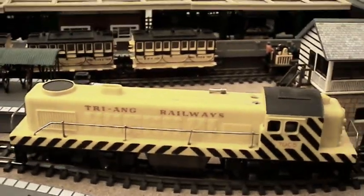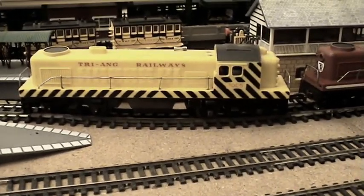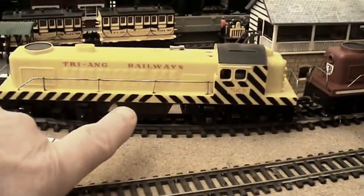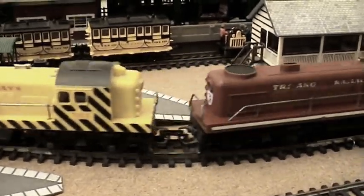Here we go - this is the Transcontinental R155, the hazard stripe one. You've seen it before in other videos so I'm not going to spend a lot of time on it, but that's the one with the hazard stripes. The one without the hazard stripes is the more sought-after one, but anyway, moving on.